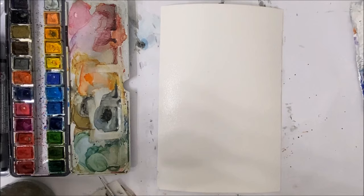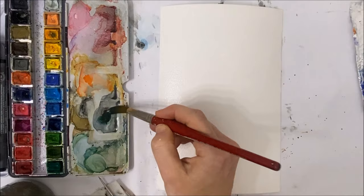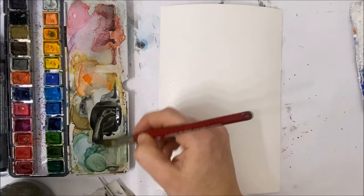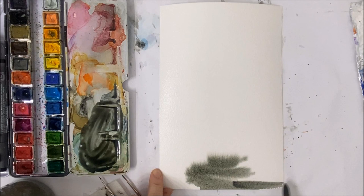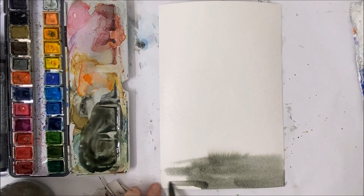Now we're just going to take a little bit of green mixed with black, and we're going to start by applying a wash to the whole entire painting.